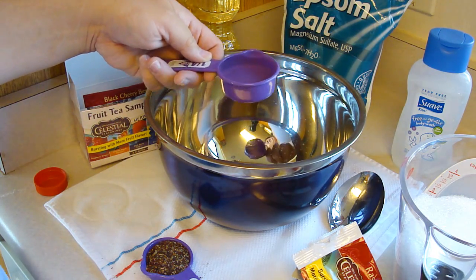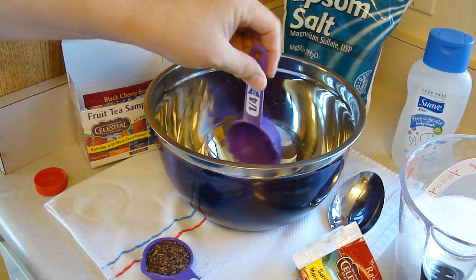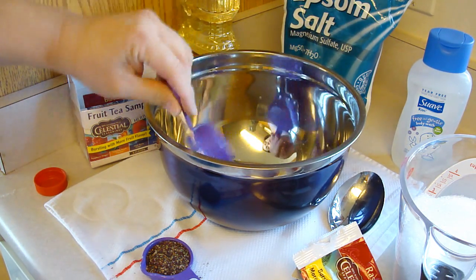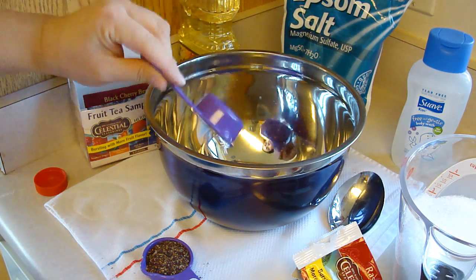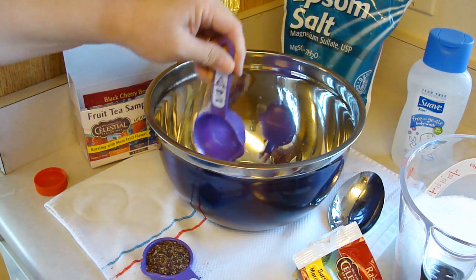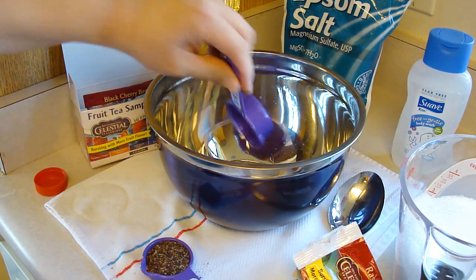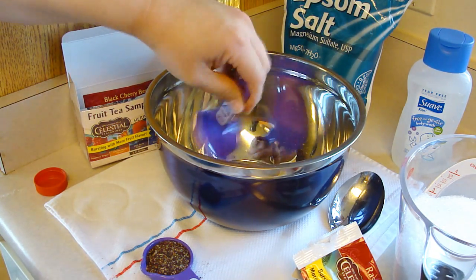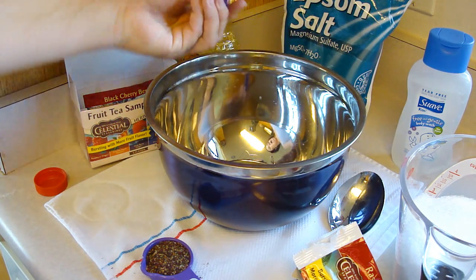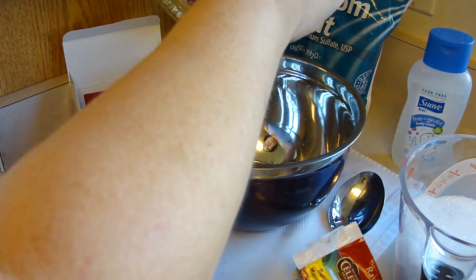So I'll give you the recipe the way I'm doing it. This is a fourth of a cup of unscented liquid soap, and then you need a half a tablespoon — I can see where this is gonna be a pain — a half a tablespoon of a light oil such as canola, sunflower, or sweet almond oil. Today I'm going to use canola — no, actually I'm gonna use safflower. And it's supposed to be half — I'm not listening to my instructions, am I?